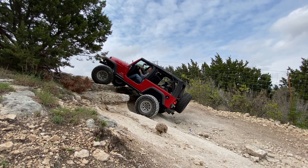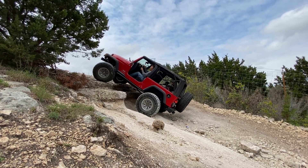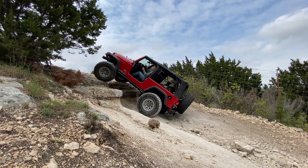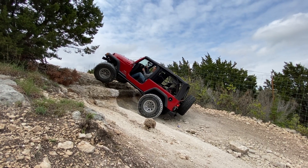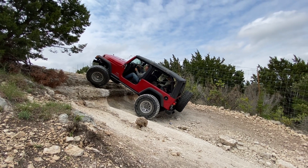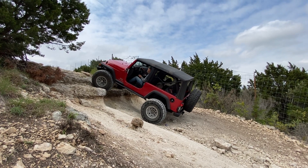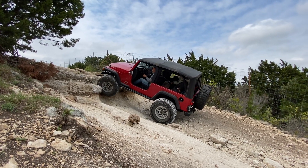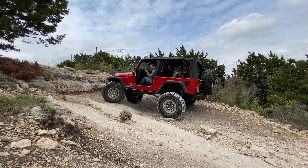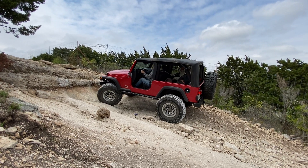Is this a good way to back up? Yeah, you're perfect, no problem. You're all level. Keep coming back. There you go — you just want your whole team farther left. Don't start cutting, keep going left. There you go, take your time. Hard left — yeah, you got it, keep coming.